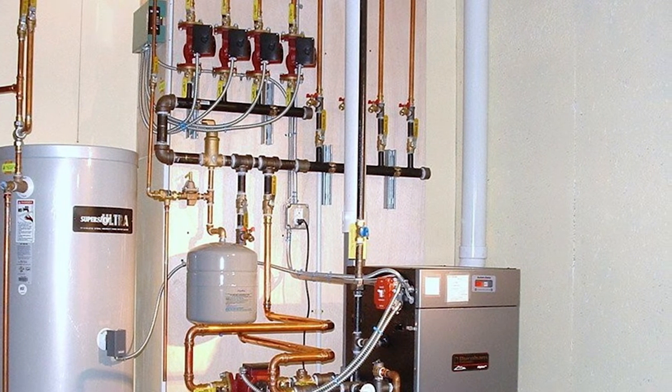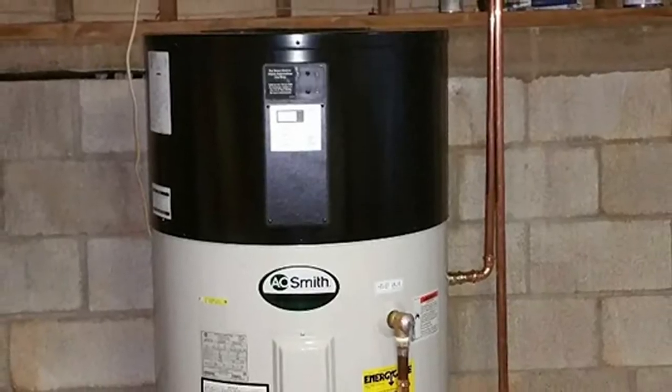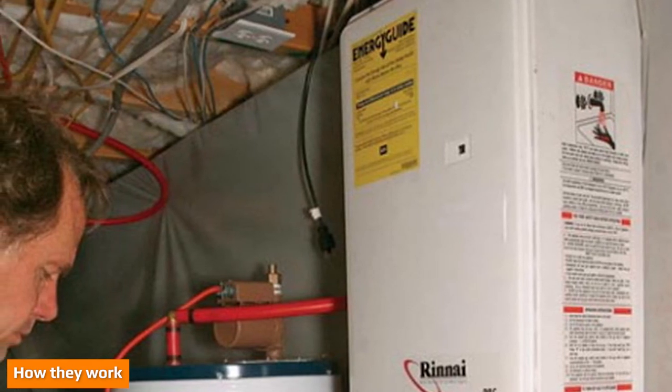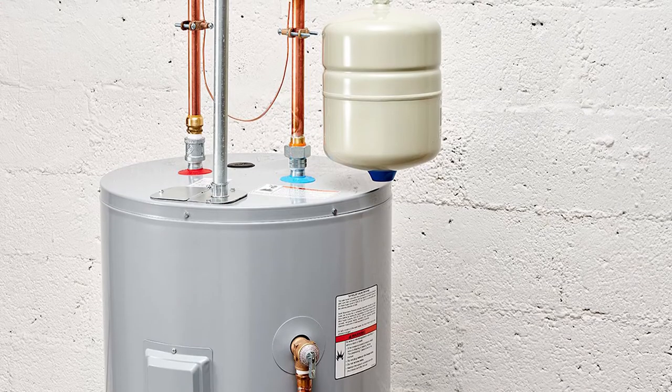The tanks come in electric, natural gas, and propane models. The gas models will still work during a power outage. Lifespan is between 10 and 15 years.